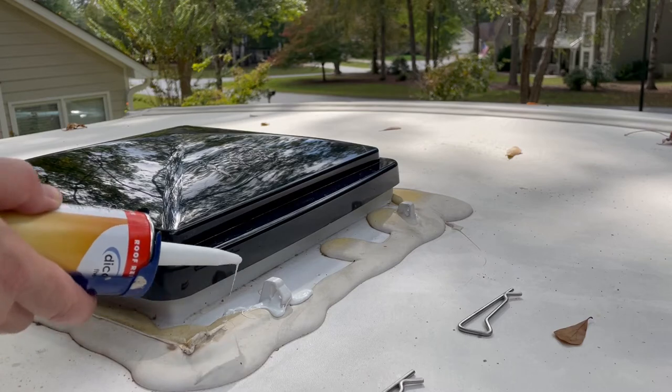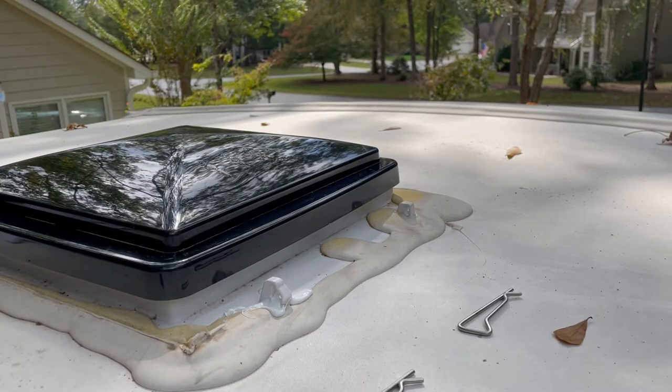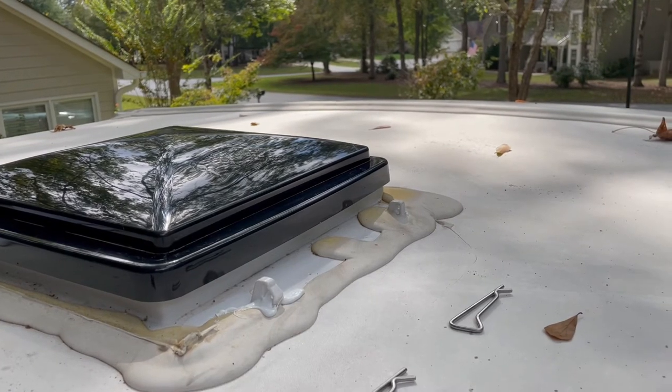I'm not going to put these clips on quite yet. While this is settling, I'm going to show you one other spot up here that I want to take a look at.